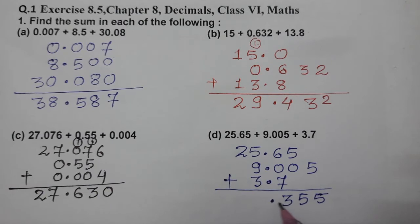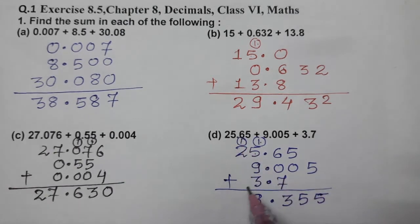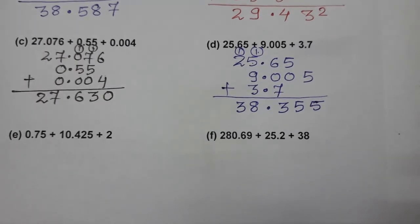Continuing: 3 carry 1; 5 plus 1 is 6; 6 plus 9 is 15; 15 plus 3 is 18; 8 carry 1; and 2 plus 1 is 3. The answer is 38.355.